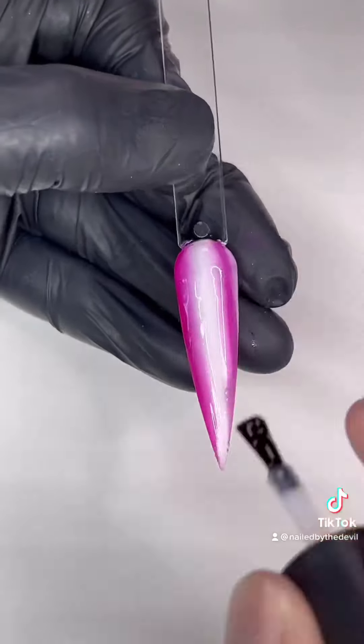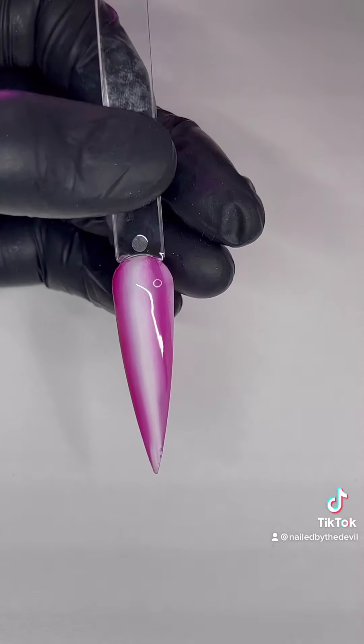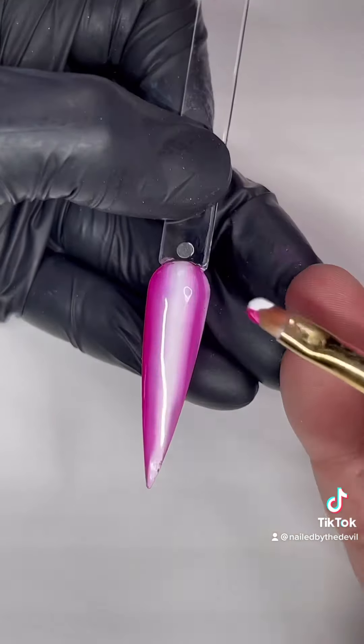I cure it for another 30 seconds. I personally like to put a top coat over the first layer to protect it before I do the second layer.